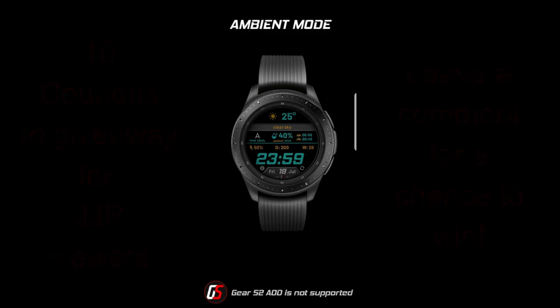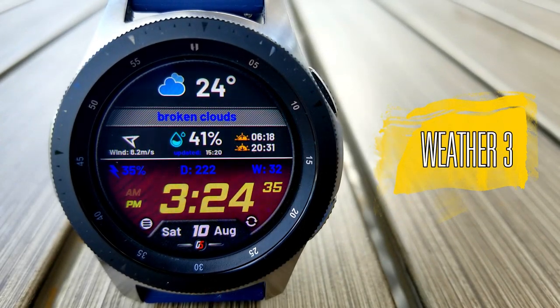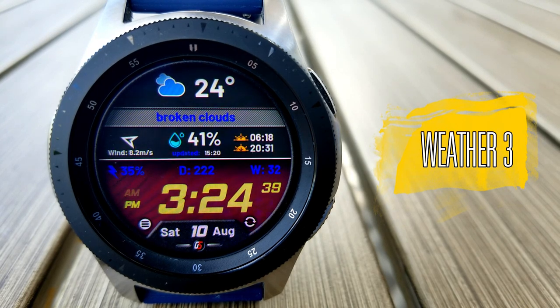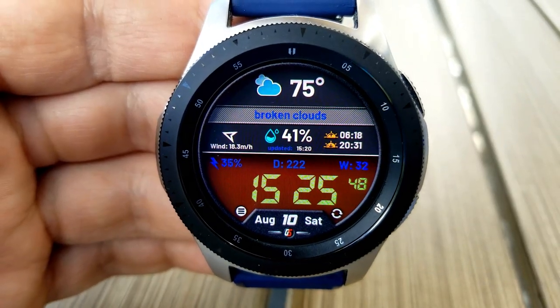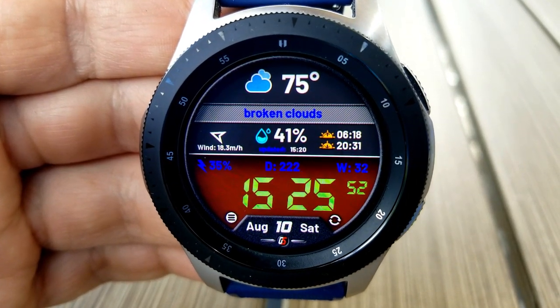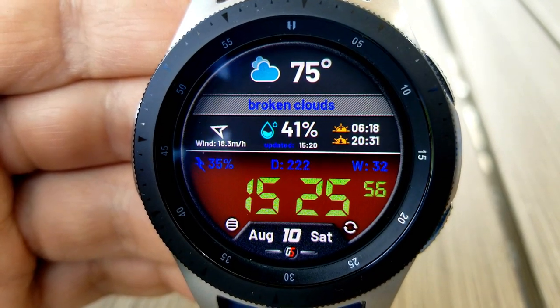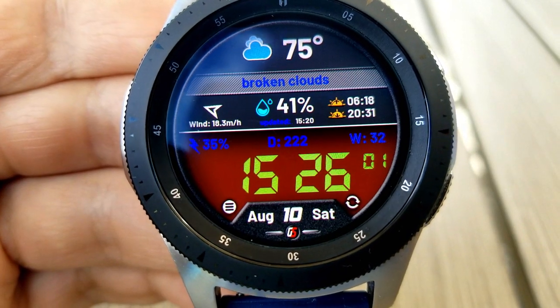Without further ado, let's start the review. This face is absolutely packed with functionality, and although it may not be obvious at first glance, it has some very unique features that you won't be able to find in a standard watch face. Part of the reason for that is because this was not designed with the Gear Watch Designer software — instead it's been developed in Tizen Studio, which enables the developer more flexibility as well as advanced features that you don't have in Gear Designer.